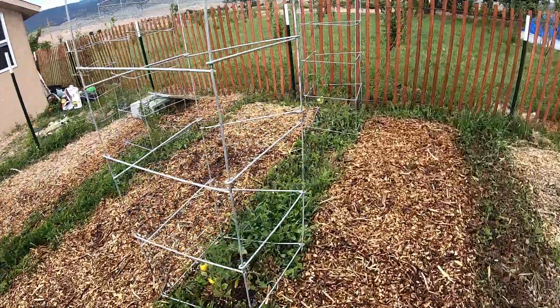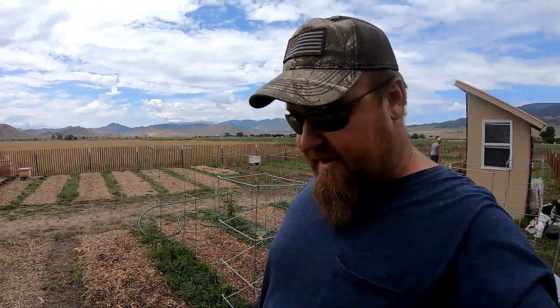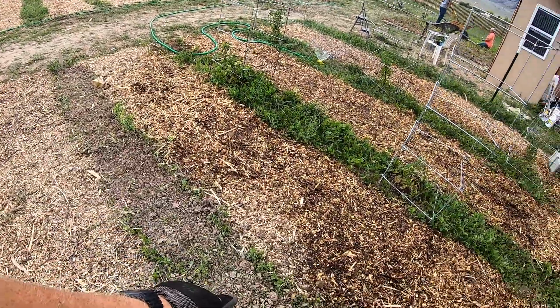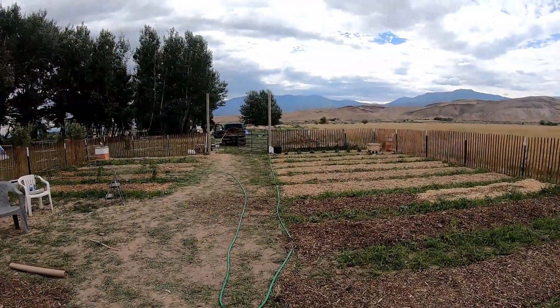Look at that — we've got a red tomato growing already right there. That's going on my BLT later. Here in this row I've been prepping it. Just today we planted some radishes right here — this will be the second crop of radishes. I don't have a tiller, so I just used a spade shovel, turned the soil, and mixed in a little organic steer manure compost, and that'll help for sure.